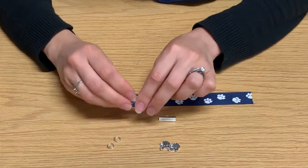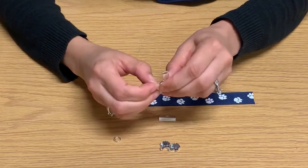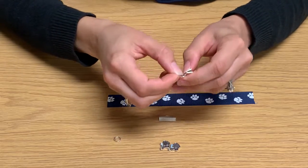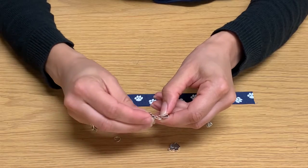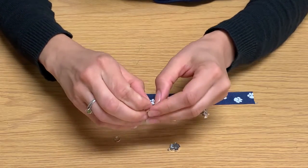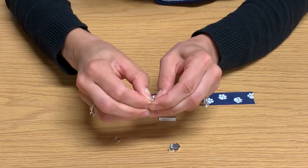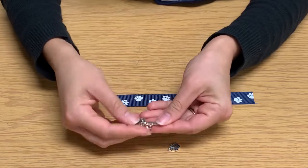For our first step, you're going to take one of your clasps and one of your jump rings. These are pretty easy to move about, so once you have it open, you're going to go ahead and loop it through your ribbon clasp until it's on, and then you can go ahead and take one of your paw print charms and put it through that jump ring. Afterwards, with your fingers you could either close the clasp, or you can use pliers to close it. These jump rings are actually really easy to move, so you can go ahead and just move them until they're in the closed position, like so.